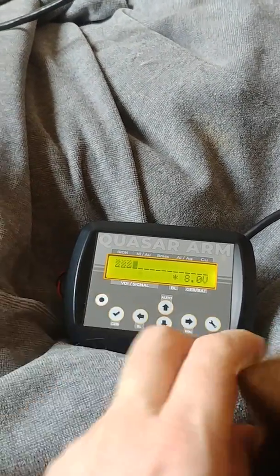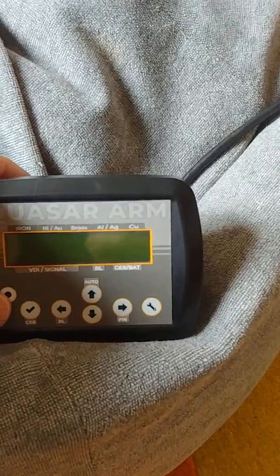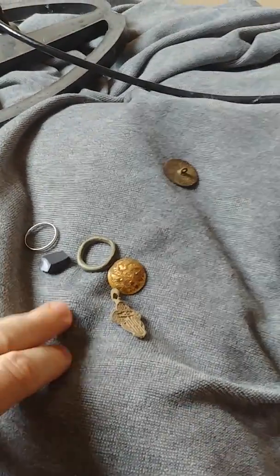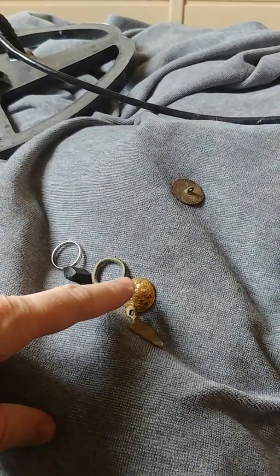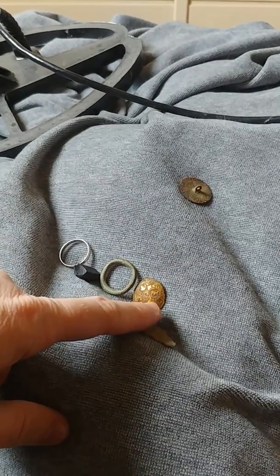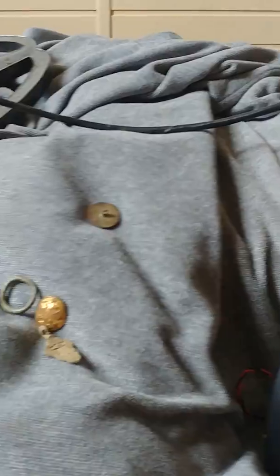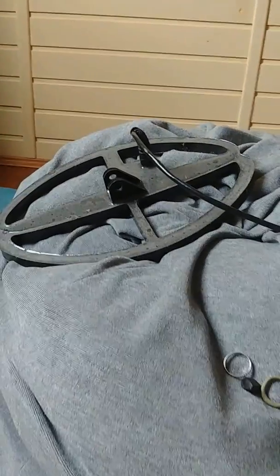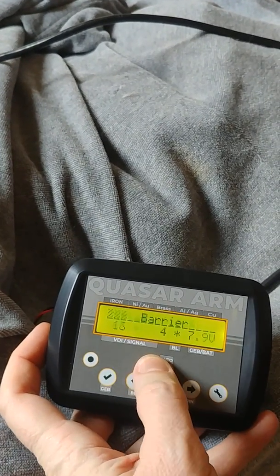Now we're going to connect the coil and I'm going to run through the basic settings of the unit. I've connected the coil. I have some targets — not really good ones, no coins — but a white gold ring, some copper ring, a button with gold plating, a simple cross, and a simple button. This is quite a big coil, but its parameters are bad, so we're not selling this coil — it's not good for selling.